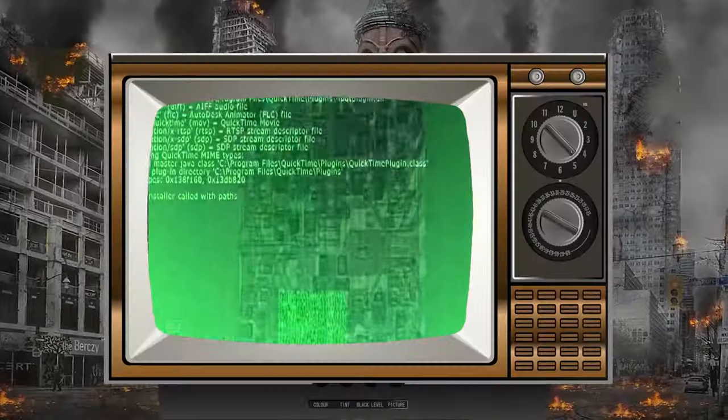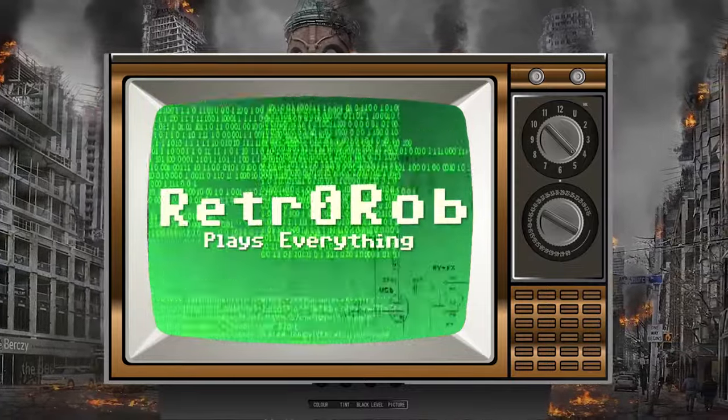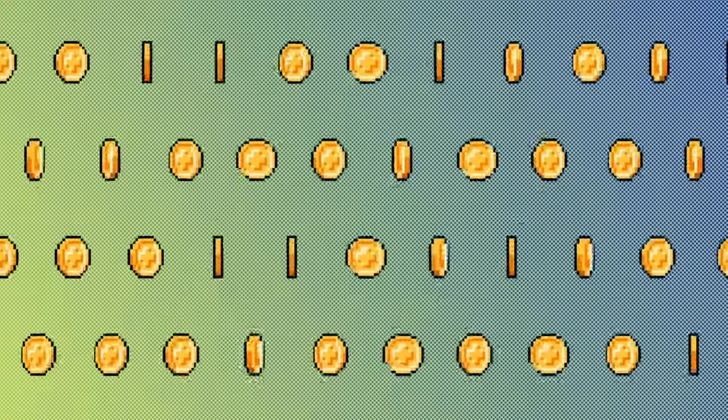Today's episode of Retro Rob Plays Everything is brought to you by Evo Retro. Retro Rob here, and today I've got a video that comes courtesy of Evo Retro, who sent me this accessory kit.